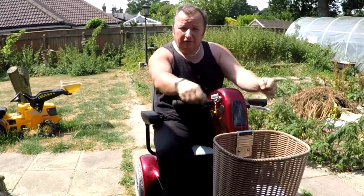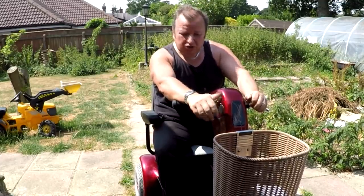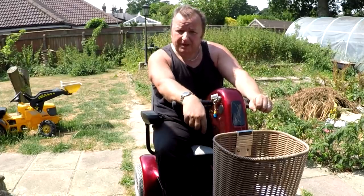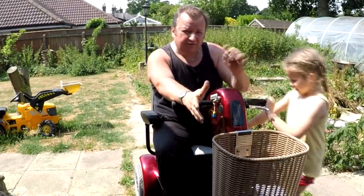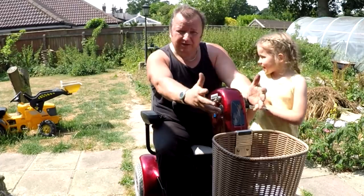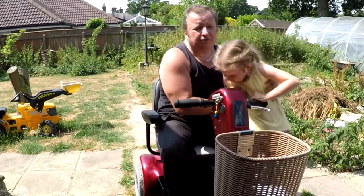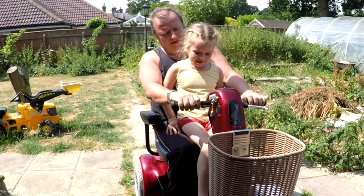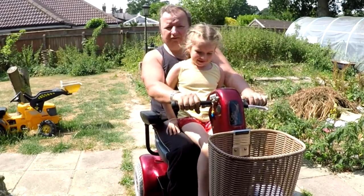There we go, folks — hope you've enjoyed this little conclusion to our mobility scooter repair. Hope it helps some people out, because as I say, if you tested this thing and took it apart the way I did, you wouldn't physically see anything wrong with it. We'd better go and deliver it now. Enjoy — see you later folks, bye for now.